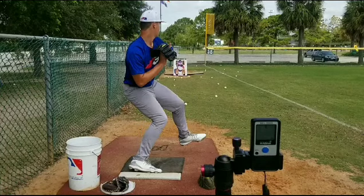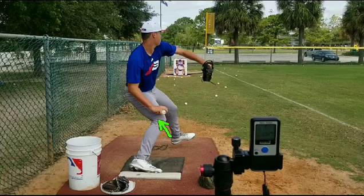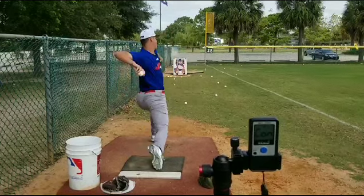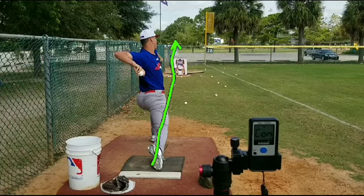As we come down the mound, watch it go in this direction — rather than in this direction. See how it pulls across, and then we're actually opening up a little bit. So we're landing on the other side of the line. We want to work on landing on the line or on this side of the line.